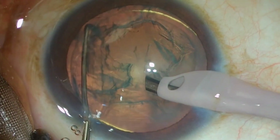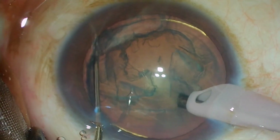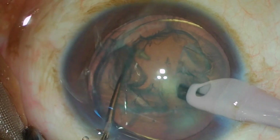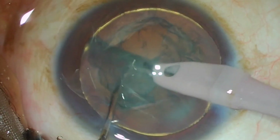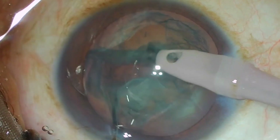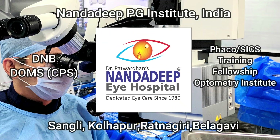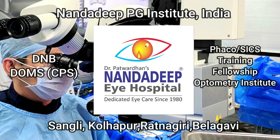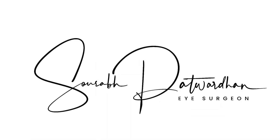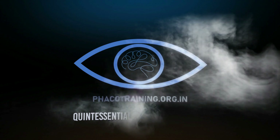Watch this movement along the edge of the hydro delineation, piercing the nucleus right to the heart of the nucleus, and then splitting without using any phaco energy or vacuum. It is a very useful technique and I feel that all of you should practice this. It is very useful in very soft cataracts.